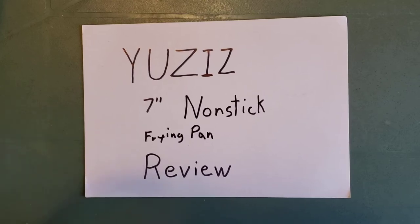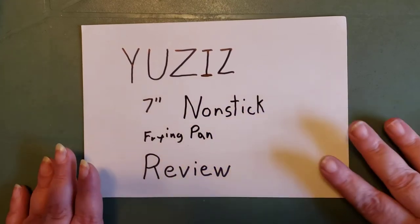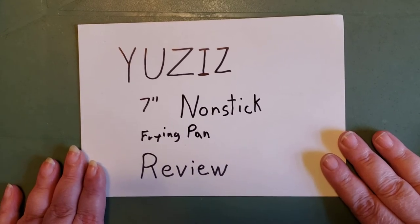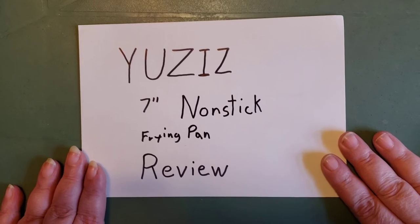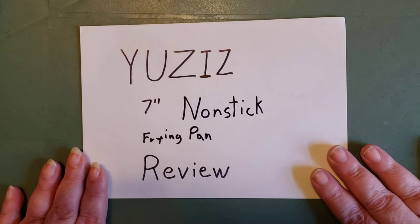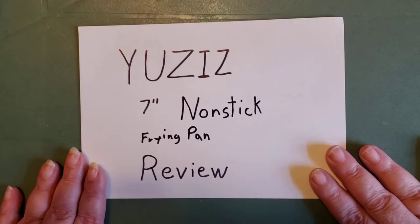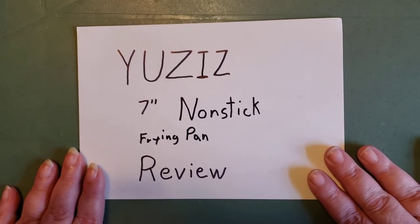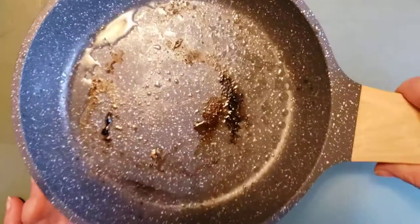Hello and welcome to my first review of the frying pan that I just bought on June 26th. I've had it for a while and given it a few test runs. This is just showing how well it cleans up — let me show you.